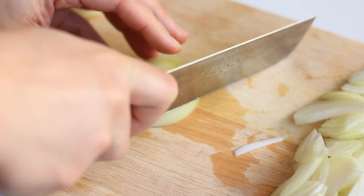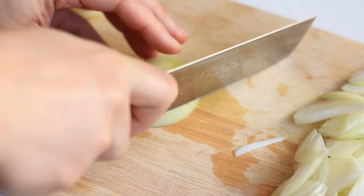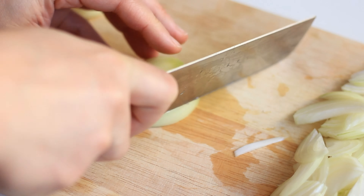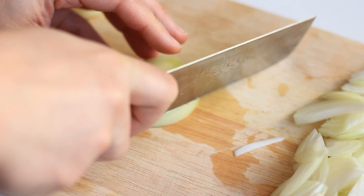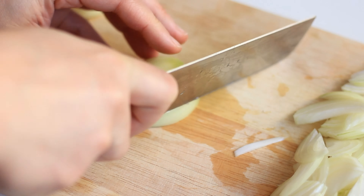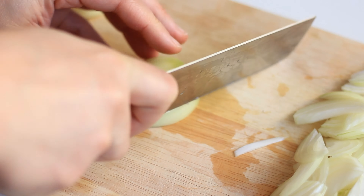All the prep you need to do for this dish is grab two onions, peel them, and slice them. Then you want to heat a pan over medium heat and drizzle a good amount of olive oil to cover the bottom of your pan. Once it's warm, add in the onions. You want medium heat so that the onions start to soften and become golden, but don't get really brown.